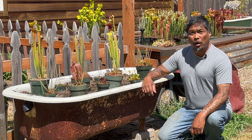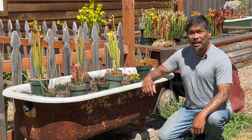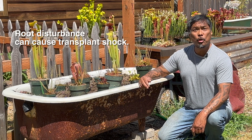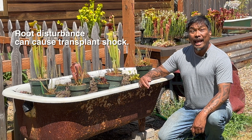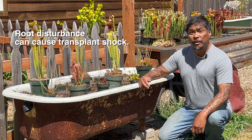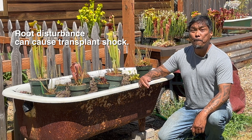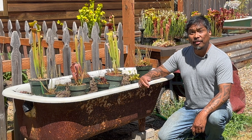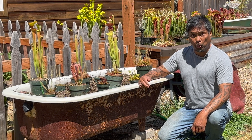The biggest problem with repotting outdoor perennials during the growing season is root disturbance. If you disturb the roots too much, they will sometimes stop growing for a while. In a worst case scenario, they might even die. We've heard from many growers who have experienced the trauma of seeing a plant die after repotting it during the growing season.